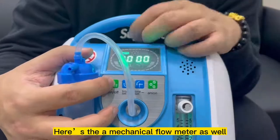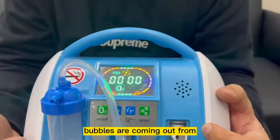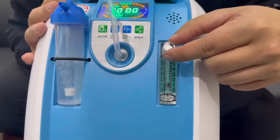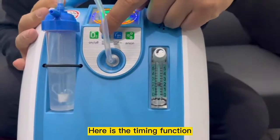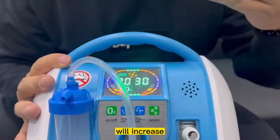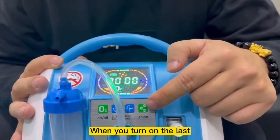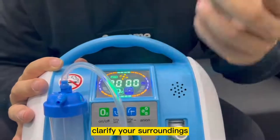The mechanical flow meter as well. When you turn on, it will start operating and you'll see that bubbles are coming out from the output of our humidifier bottle. You can just adjust the flow rates from 1 to 5 liters. Here is the timing function — the timing will increase at an interval of 15 minutes up to 8 hours; this is plus, this is minus. We'll turn on the last function, our ionizer function. The ionizer function will actually light up, showing that it is helping you to purify your surroundings.